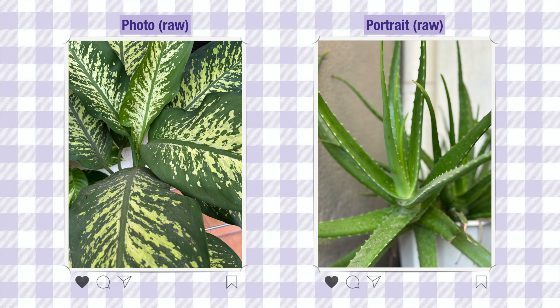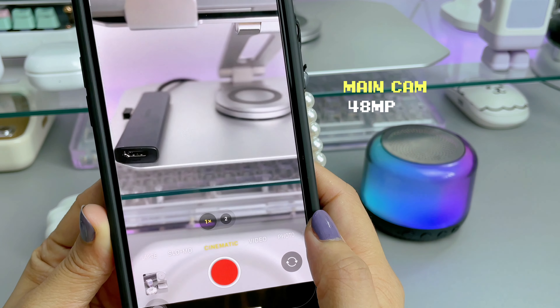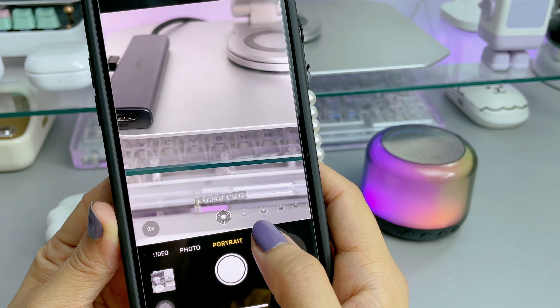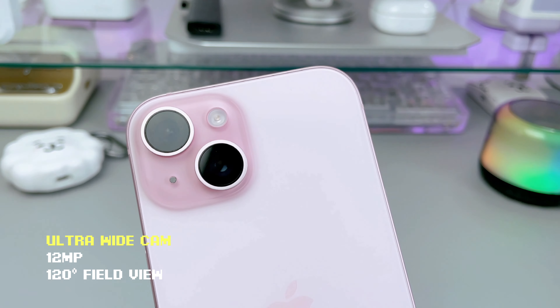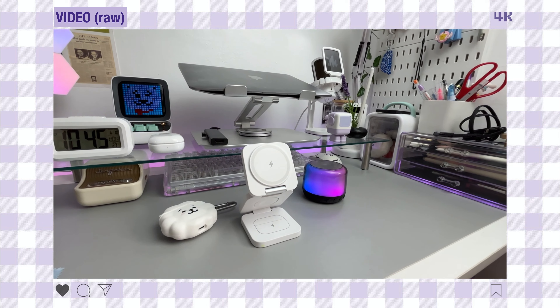For photography enthusiasts, the iPhone 15 features a versatile camera system. The main camera setup includes a 48-megapixel main sensor with an f/1.6 aperture and sensor-shift optical image stabilization, paired with a 12-megapixel ultra-wide camera with a 12 to 120 degree field of view, ensuring rich detail and vibrant colors even in low light.